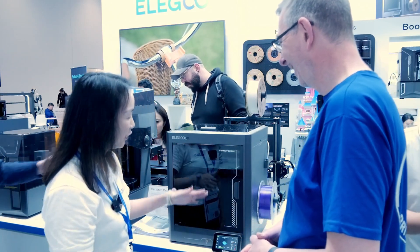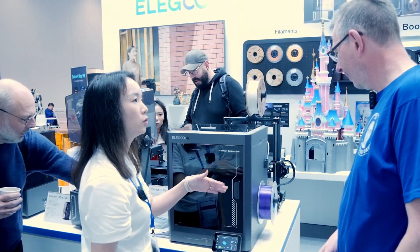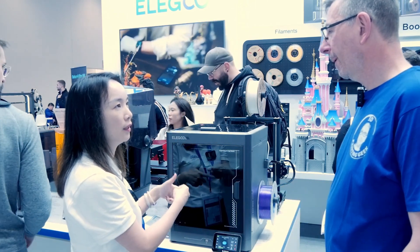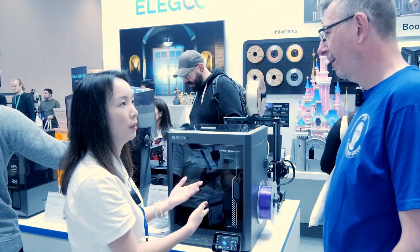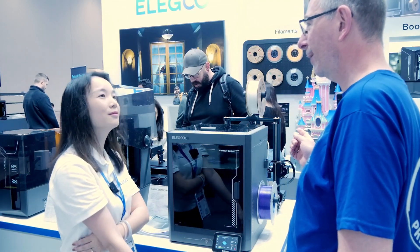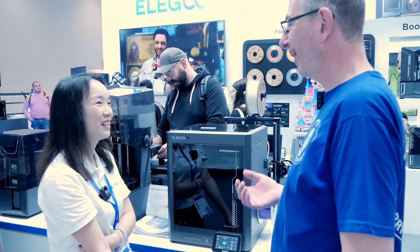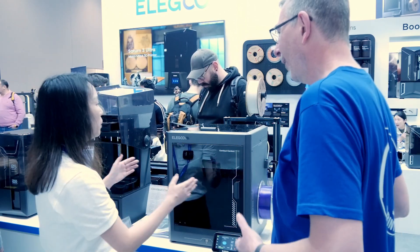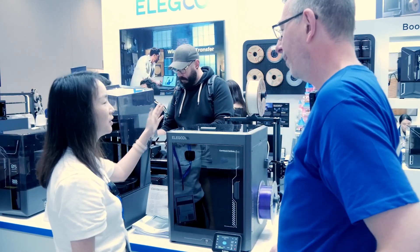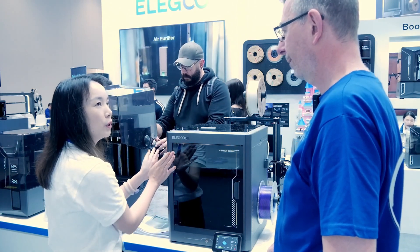We also got feedback from users about the spool holder. Because if it's at the back, it's not easy to check the filament consumption. So we put it on the side. That was a pain point from another manufacturer who put the spool holder at the back — they got a lot of criticism from the community because you had to fiddle behind the printer to change the spool, and you might not have space if the printer was against a wall.